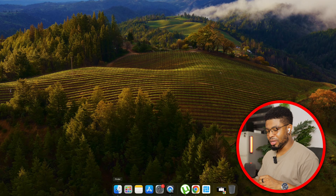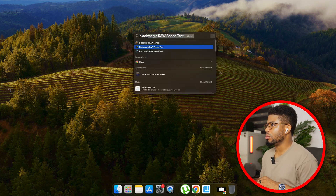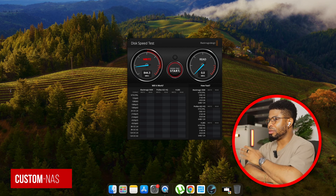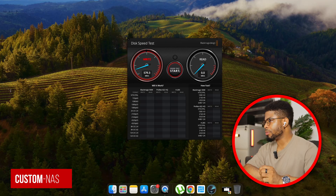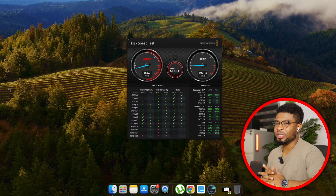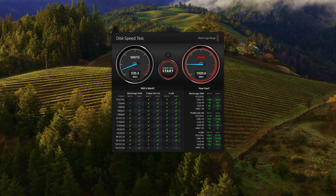I used Blackmagic Disk Speed Test and ran a 5GB file test on our regular TrueNAS server, which is also on a 10 gigabit connection. The TrueNAS got about 800 megabytes read speed dropping to around 500, so roughly 1 gigabyte read speed, and about 600 to 800 megabytes write speed — roughly 700 write, 1 gigabyte read. Then let's do the same for the F8 NAS.